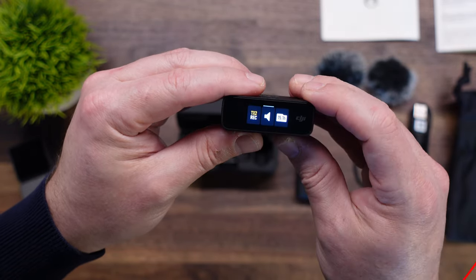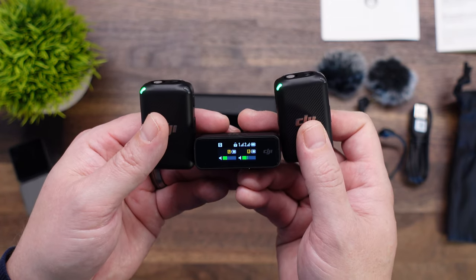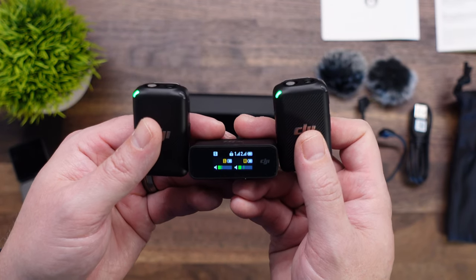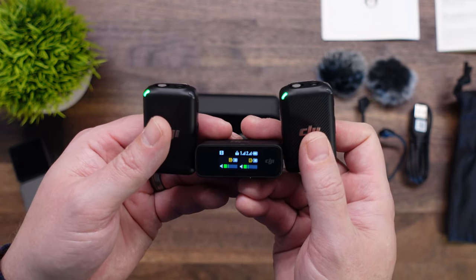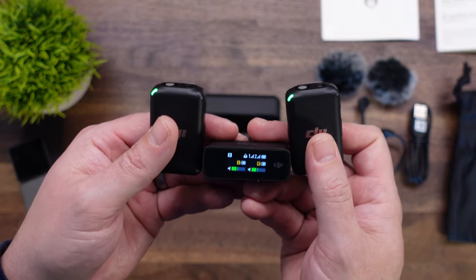So that concludes this quick unboxing of the new DJI mic system. We will be doing a full review and some tutorials in the near future, so consider subscribing — we appreciate that. Film safe, fly safe, and bye for now.